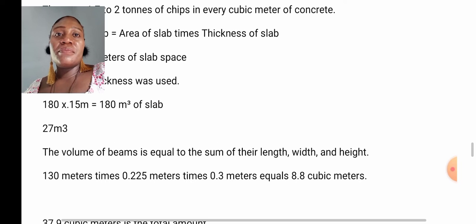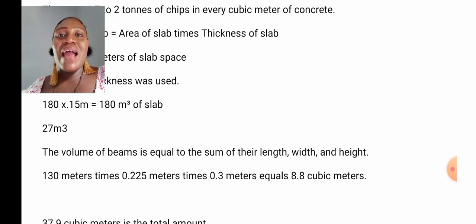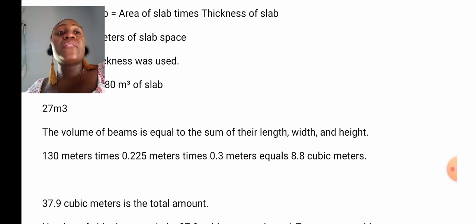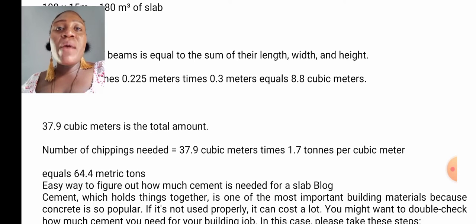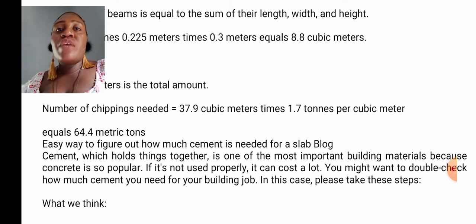The volume of beam is equal to the sum of their length, width, and height — 130 meters times 0.225 meters times 0.3 meters equals 8.8 cubic meters. The total volume is 35.8 cubic meters. So, the number of chipping needed equals 37.9 cubic meters times 1.7 tons per cubic meter, which gives us 64.4 metric tons. That is how to calculate your chipping.